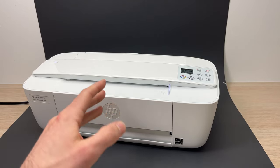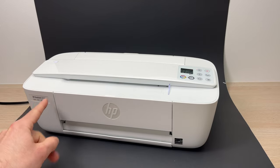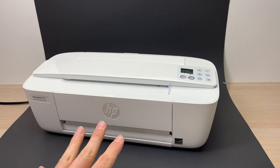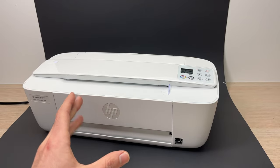In this video I'll show you multiple ways of fixing your HP printer DeskJet 3700 series — in my case it's a 3772 — but it works with any other HP printers in case it doesn't want to print.